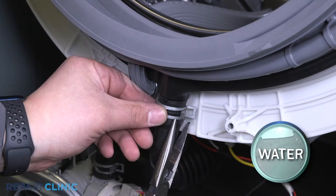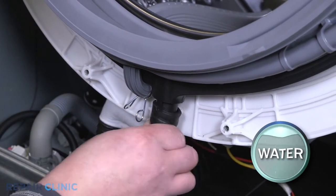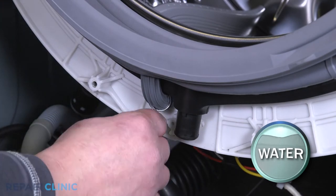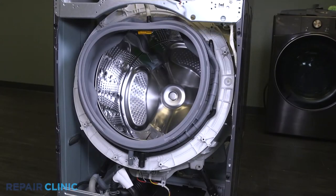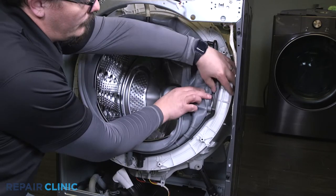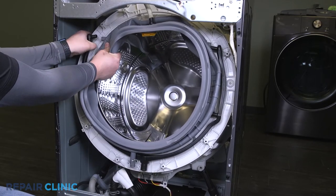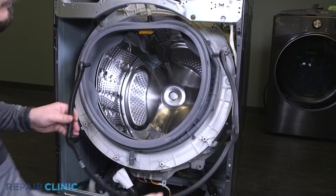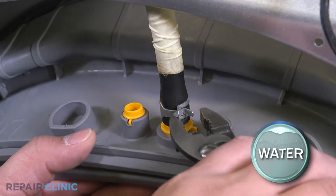Slide back the tension clamp on the inlet hose and disconnect it. Slide back the pinch clamp on the drain port and disconnect it. Note the orientation of the connector nozzle and remove it from the seal. Slide the tension clamp back on the seal port and disconnect it.